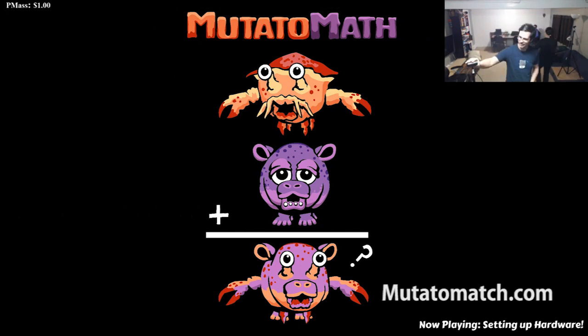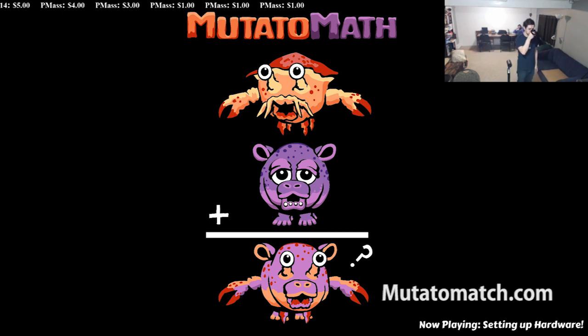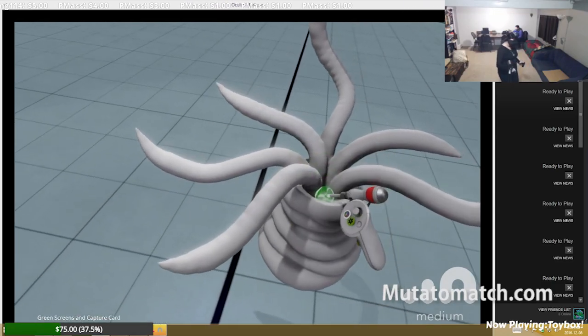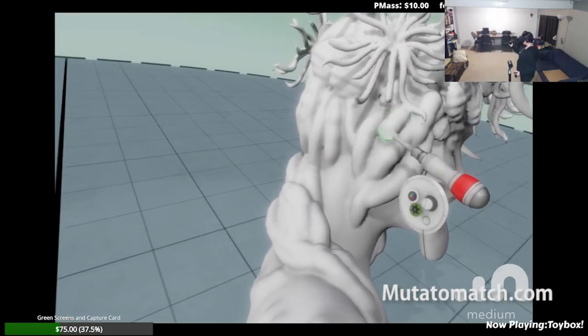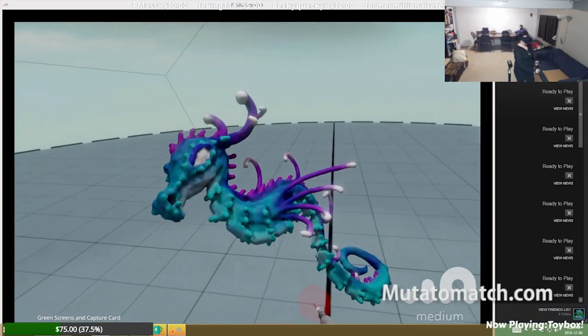Hello and welcome to the 73rd blog of Mutatomath. So this week we decided to set up the Oculus Rift. The Oculus Touch controls are out now, and that's very exciting. We've all been waiting quite a while to try out this thing called Medium, which actually allows you to do some sculpting in virtual reality.